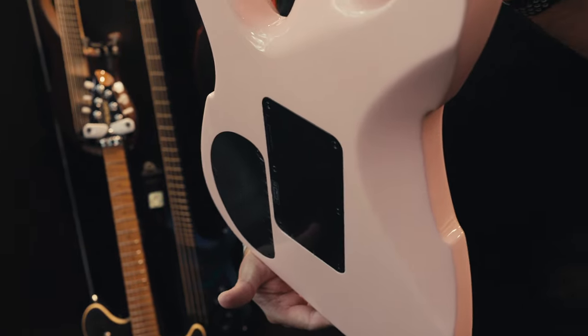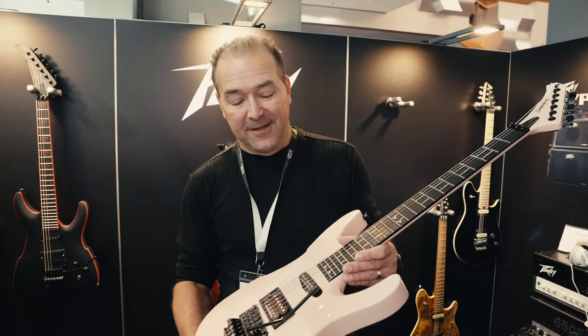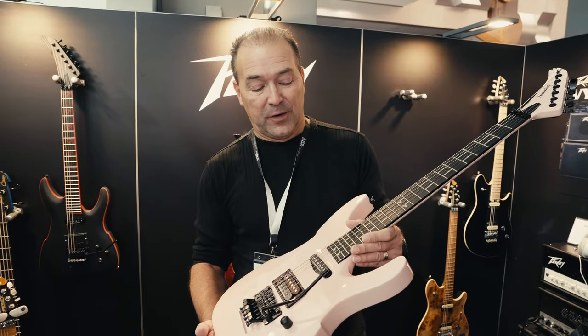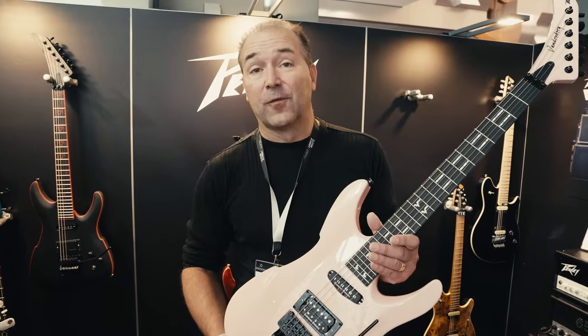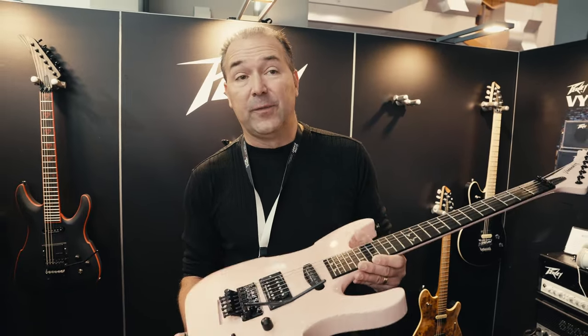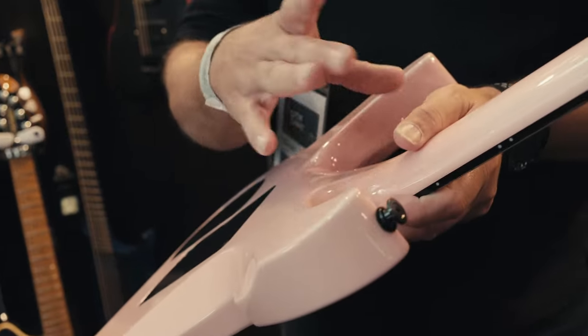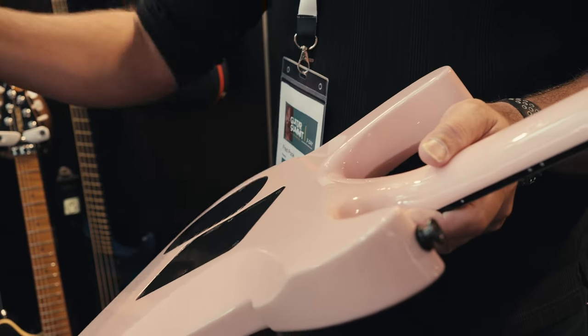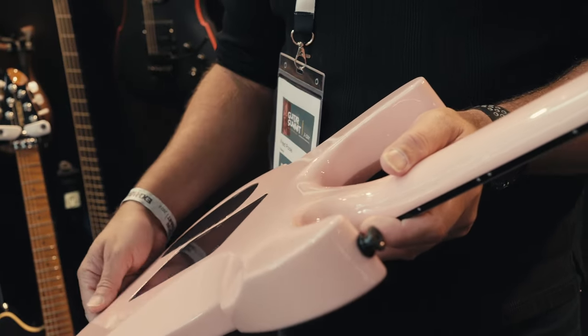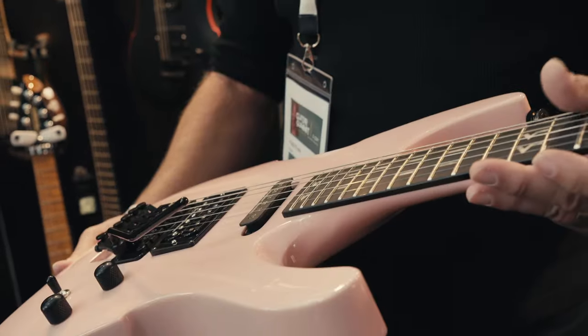We've got three models that we've just introduced — they're all set neck through body design. This is the rocket pink version of the Vandenberg. We brought it back just like the original; the very first Vandenberg was rocket pink, just like this. It's got a little bit of an improvement though: instead of having a bolt-on neck, which the original Vandenberg was, we decided to make it set neck right off the bat because it sounds better — the resonance is improved with that design.